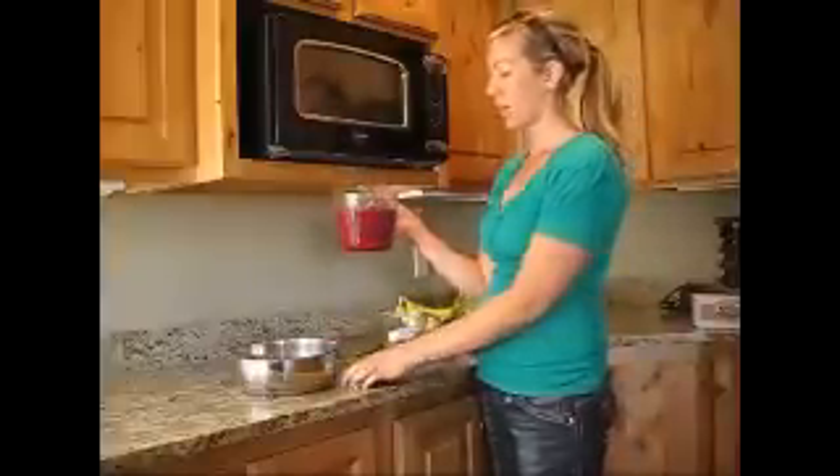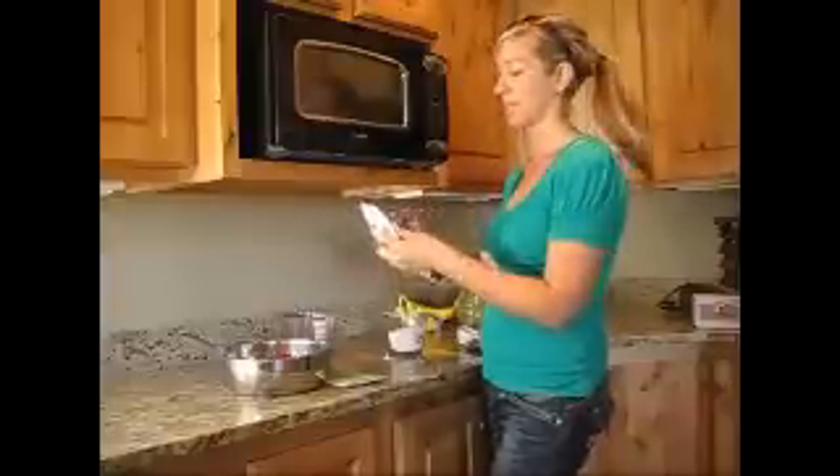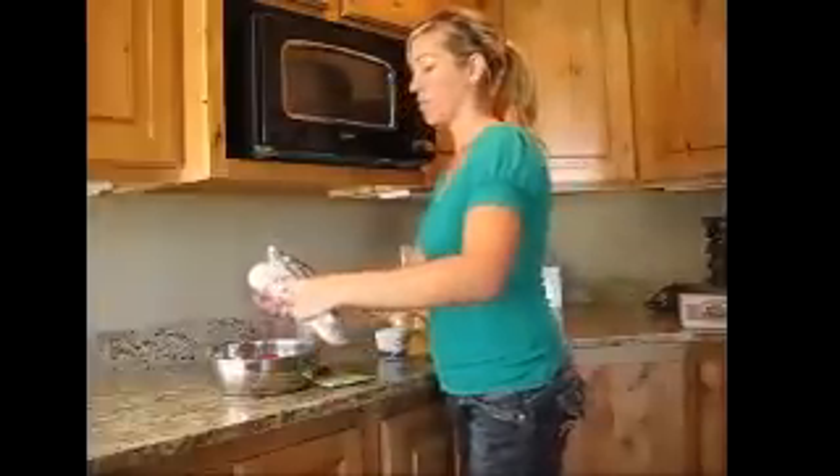So look how easy this is. We went out and picked some raspberries this morning. We need four cups of raspberries. This pectin works great with frozen berries you can buy at the store or freshly picked — either way. So I'm going to pull about a half a cup of raspberries. I'm going to need a few more berries.